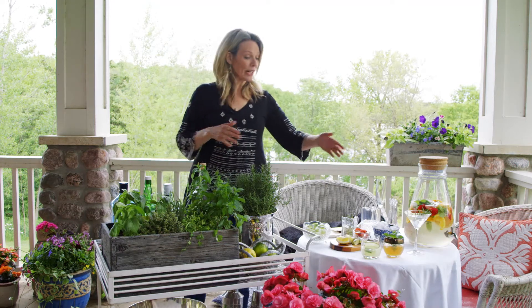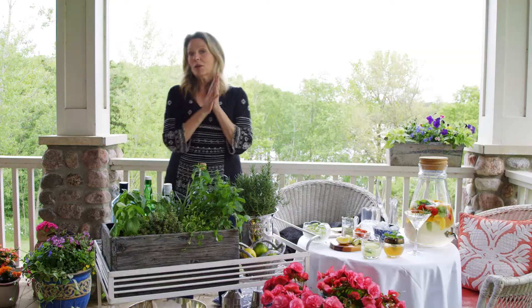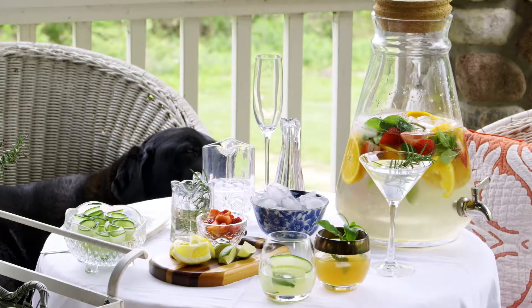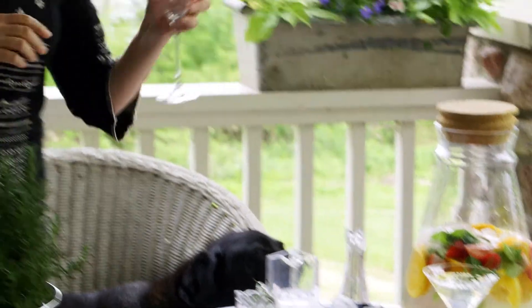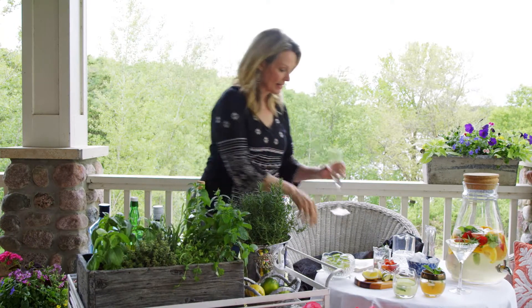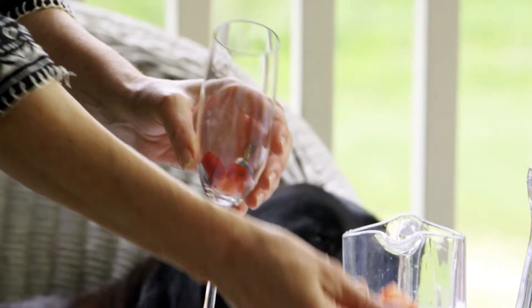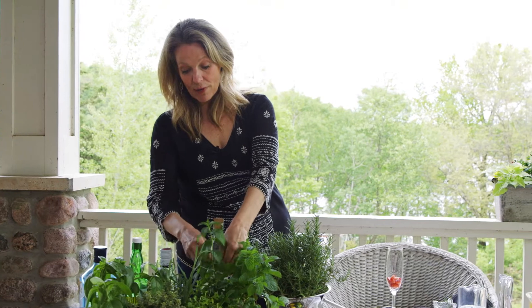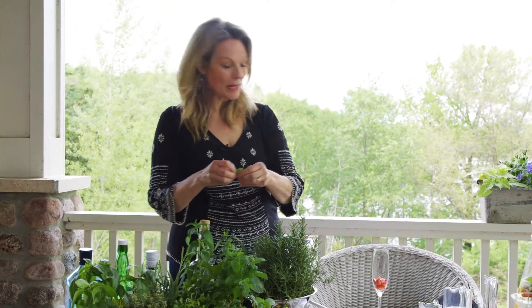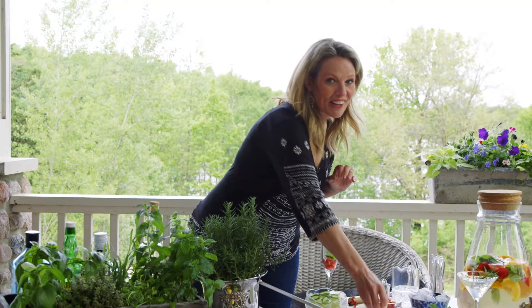This is a whiskey smash with lemon and fresh mint from my garden — super yummy and so pretty to look at. You can serve them in any kind of glass you want. Now I'm going to make one of my favorite cocktails: it's a strawberry mint mojito with champagne. It's fun to present it right in the glass. So I'll start with some strawberries, and then a little bit of strawberry mint. Mint comes in so many different flavors — a couple of leaves, plop them in. A little bit of lime juice.